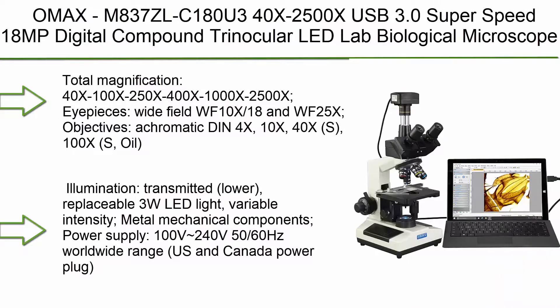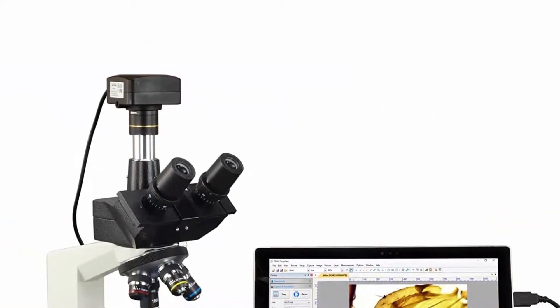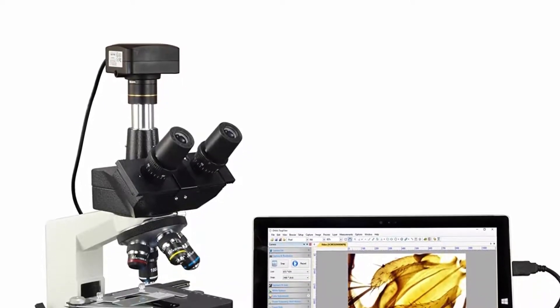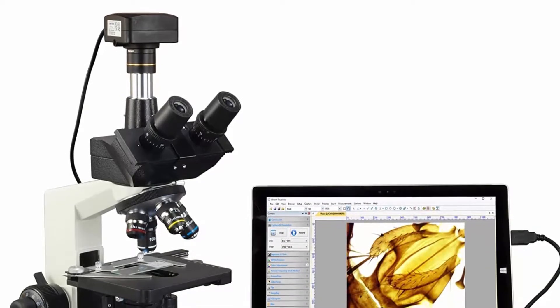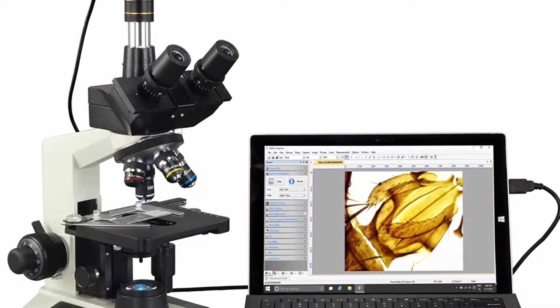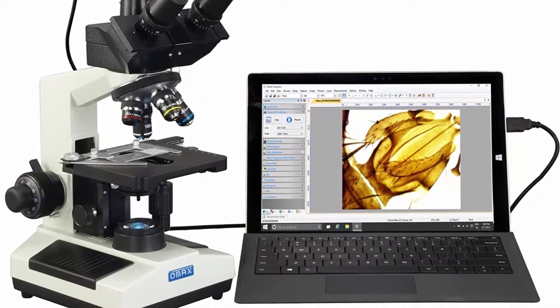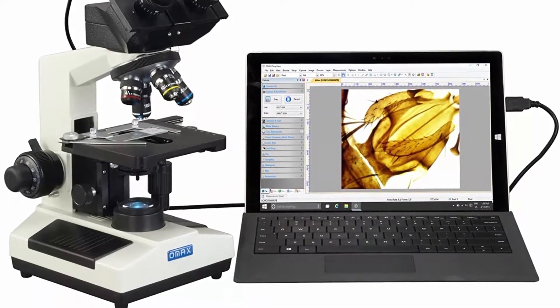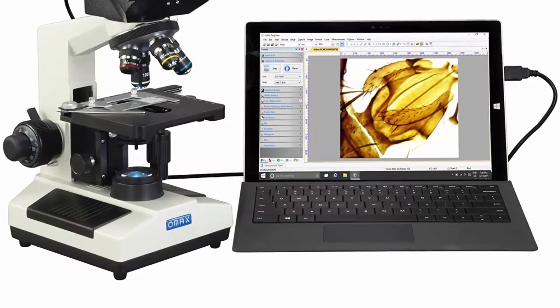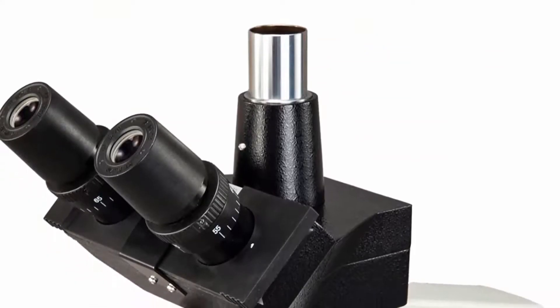Top 1: OMAX M837ZLC 40X–2500X USB 3.0 SuperSpeed 18MP Digital Compound Trinocular LED Lab Biological Microscope. Total magnification: 40X, 100X, 250X, 400X, 1000X, 2500X. Eyepieces: Wide Field WF10X-18 and WF25X. Objectives: Achromatic DIN 4X, 10X, 40XS, 100XS Oil.